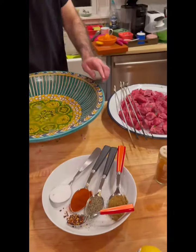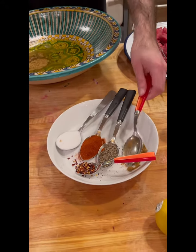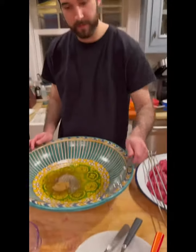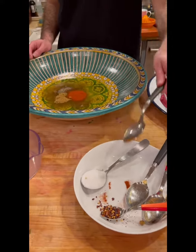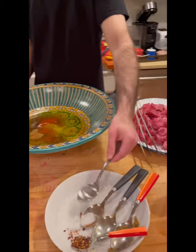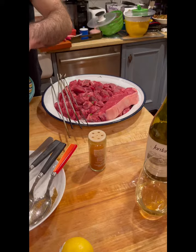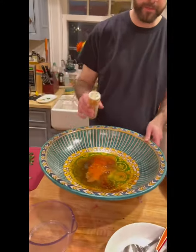Then you'll want one tablespoon of ground cumin, one tablespoon of pepper, a tablespoon of paprika, a tablespoon of salt, some hot pepper flakes because we want it spicy, and a couple kicks of cayenne — that's enough.